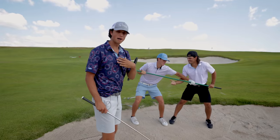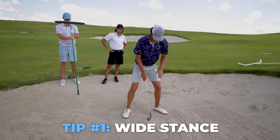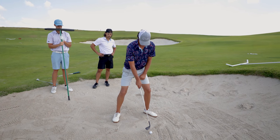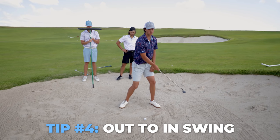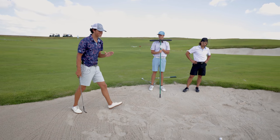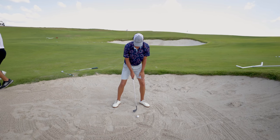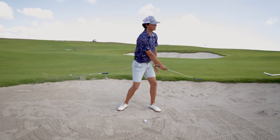For my bunker shot, when I get over the ball, I make sure immediately I have a very wide stance. My weight is left, and my ball position is slightly forward. So: weight left, wide stance, ball position slightly forward, and I'm going to swing slightly out to in. We want to be cutting across these shots slightly. I'm going to hit a couple shots — not trying to hit the ball, but trying to hit just behind the ball. Weight left, ball position slightly forward, face is going to be open, and I'm going to swing slightly out to in.